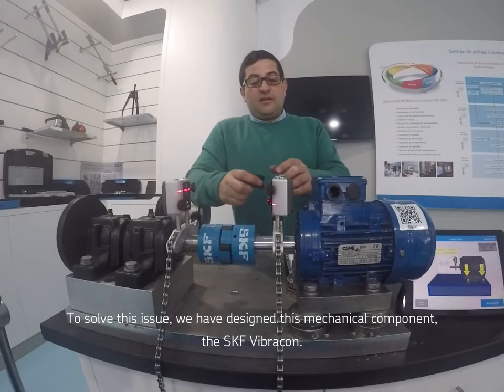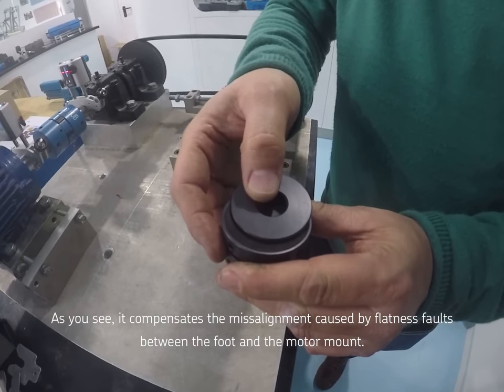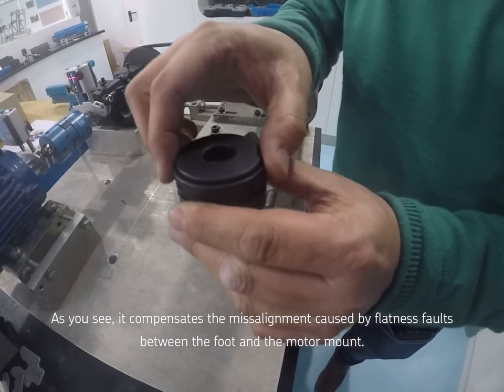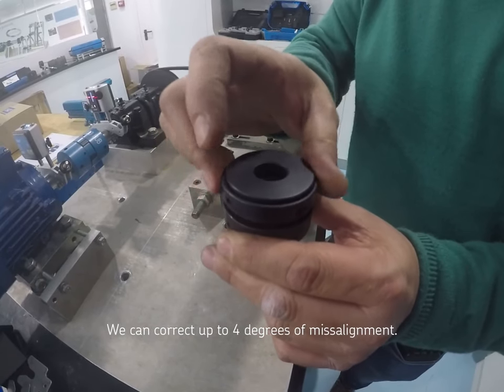Para ello, se ha diseñado esta pieza mecánica, que lo que hace es compensar esos errores de angularidad que puedan existir entre las patas y la bancada de los motores. Hasta 4 grados podemos corregir.